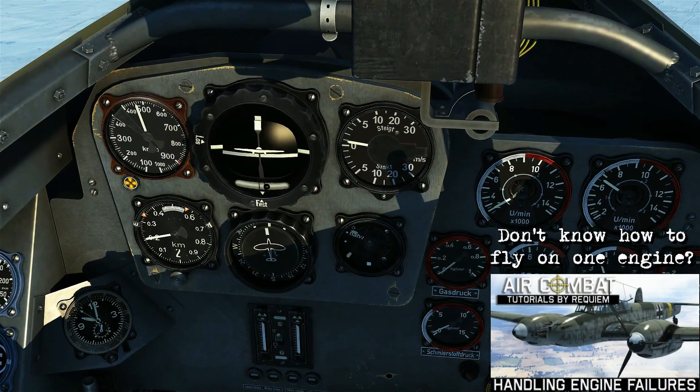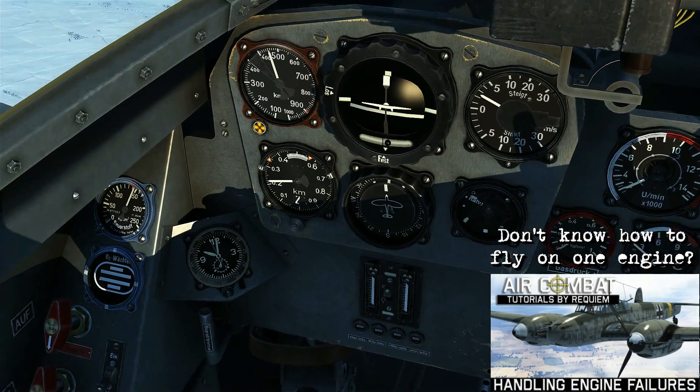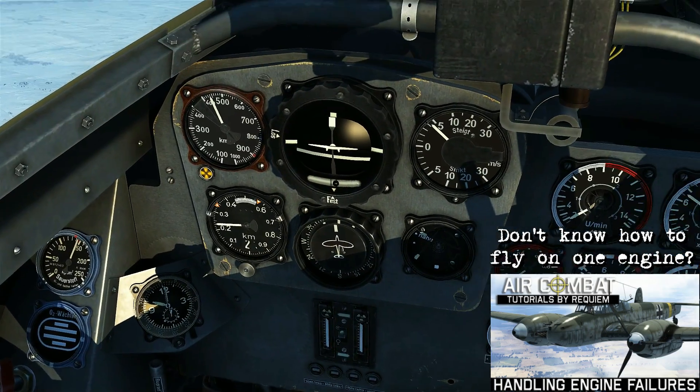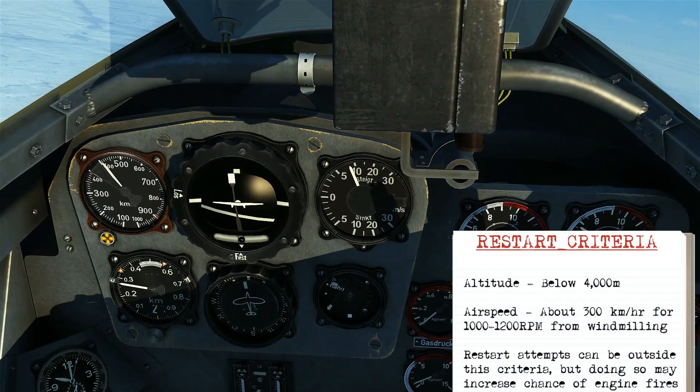Now that we're flying on a single engine, we're going to bank slightly towards the operating engine and trim accordingly to split the ball. I'm also going to need to add some nose-up trim as well, because we're going to slow down to about 300 kilometers per hour before we begin the restart.